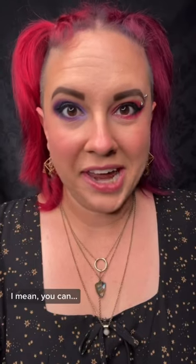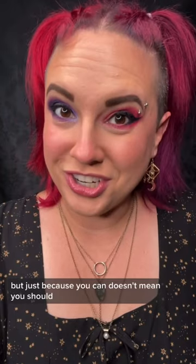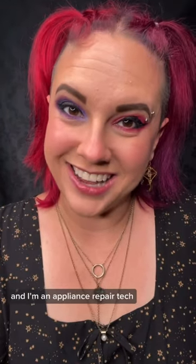You can absorb the steam from the dishwasher with a towel? I mean, you can, but just because you can doesn't mean you should. Hi, my name is Renee, and I'm an appliance repair tech.